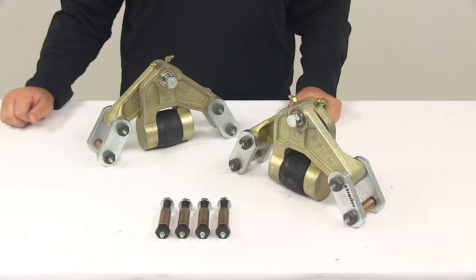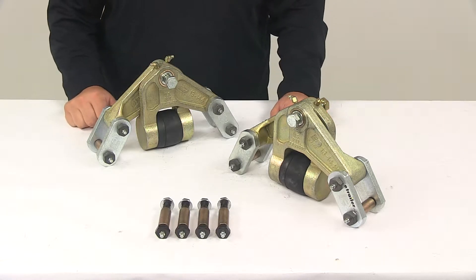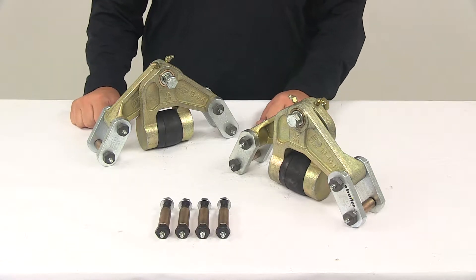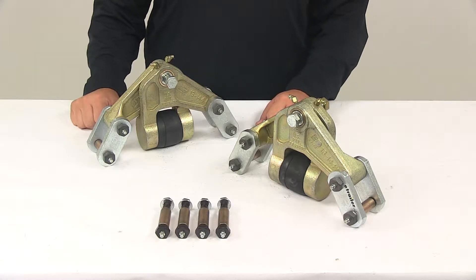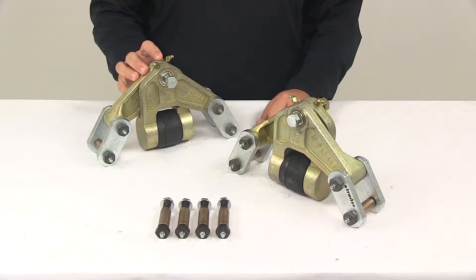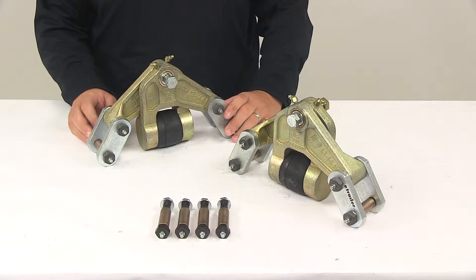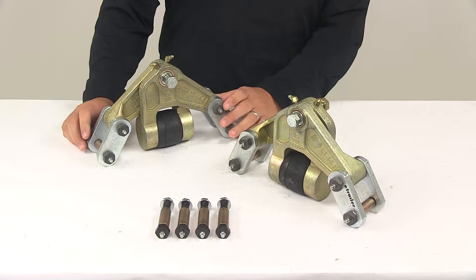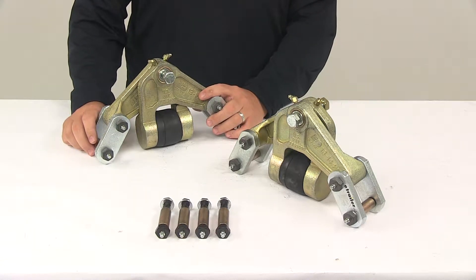Today we're taking a look at the EZ-Flex Heavy Duty Rubber Suspension System. This system is available for tandem axle applications with part number K71-653-00, and for triple axle applications with part number K71-657-00. It replaces standard trailer equalizers and leaf spring suspensions, and is designed for one and three-quarter inch wide double-eyed leaf springs. It delivers smoother towing compared to traditional leaf spring suspension systems.